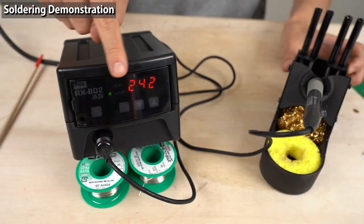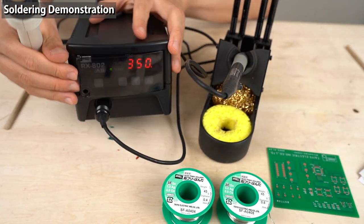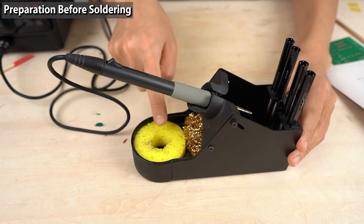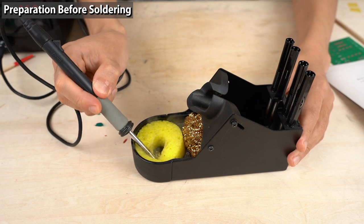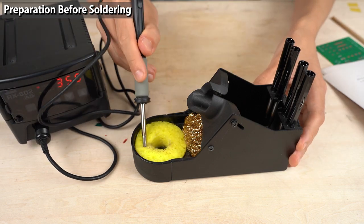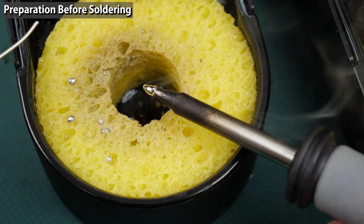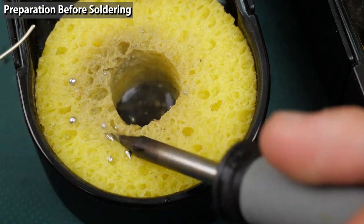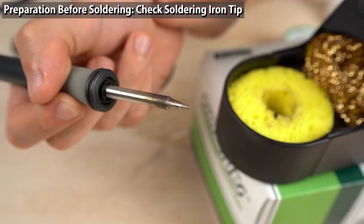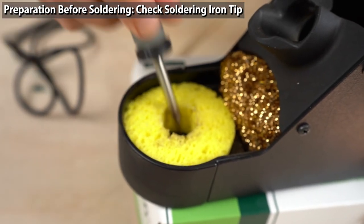The PX-280 is also equipped with a sleep feature and a shutdown feature. First, put brass wool and a sponge in the soldering stand. When you wet the sponge, don't make it soaked — you need to wring it tightly before using. It's just right when the sponge is only a bit wet. If the sponge holds too much water, the tip temperature drops rapidly. Before you start soldering, make sure the tip is clean.